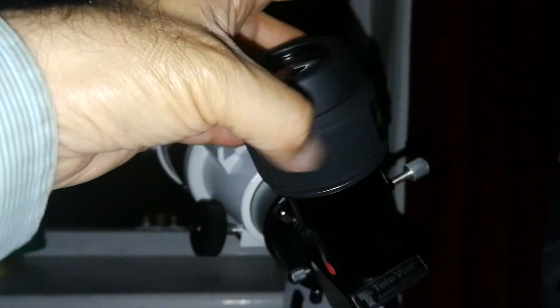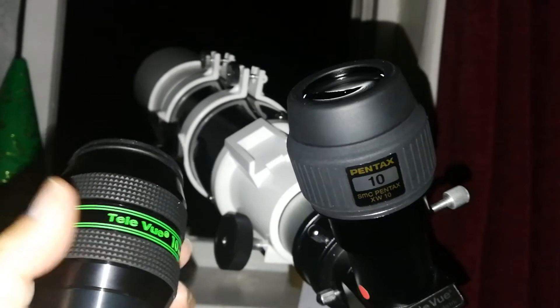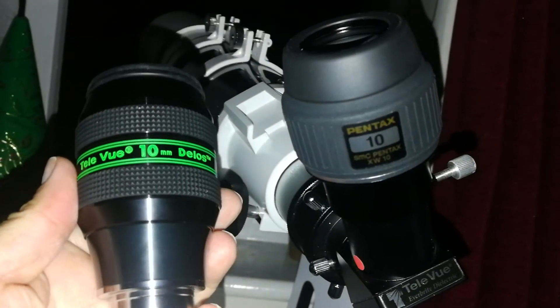I'm trying two eyepieces which are 10mm. One of them is this Pentax XW 10mm, and I've compared it on Jupiter with this Teleview Delos 10mm.